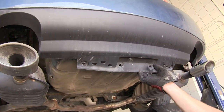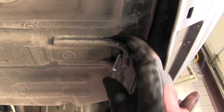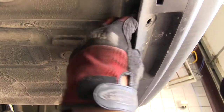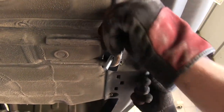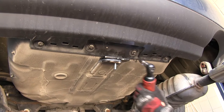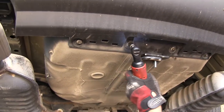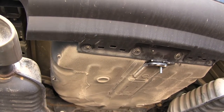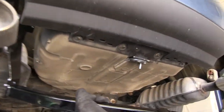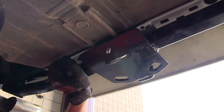Now we'll go ahead and pull back on the bumper fascia and drop our block and carriage bolt into place, and then we can reattach the bumper fascia. Now with that done, we're ready to go ahead and put our hitch in place. We'll start by securing it here at the tow hook with our 7/16ths conical tooth washer and nut.